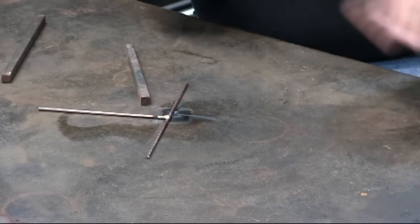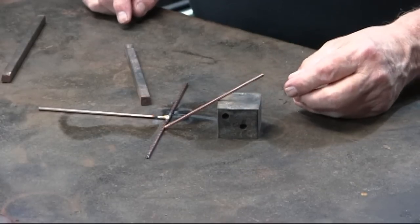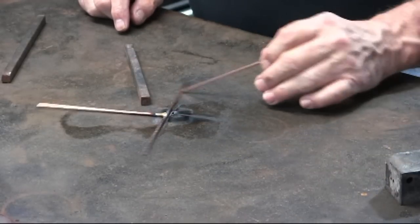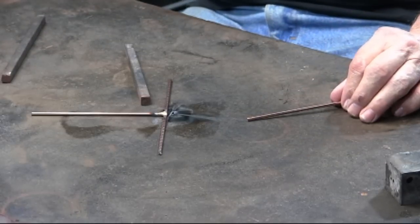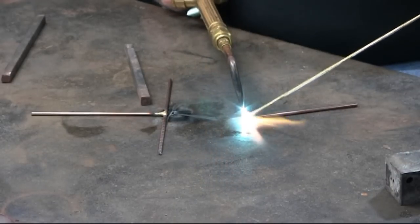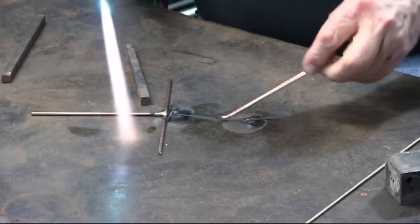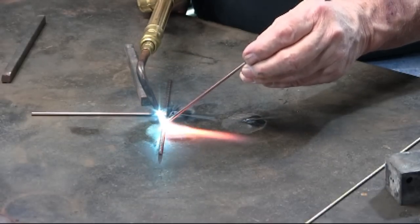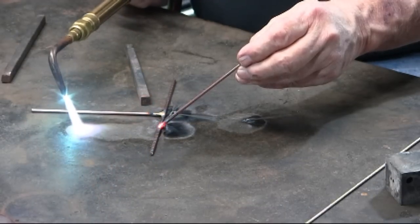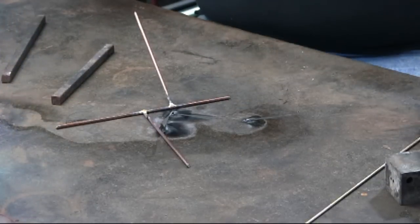Let's say I want to braze this rod on at an angle — that means I need to get something to prop it up and hold it in place. Another way I can do that, and this is the phrase you'll hear me say frequently in my videos: just put on a Daba Bronze. So I'm brazing on just a little bit of bronze right on that rod. Now I can position it up right there and braze it on. I should have put those 3/8 inch pieces right on those rods so that they don't slide.